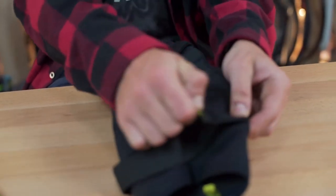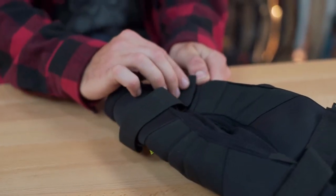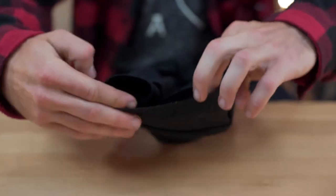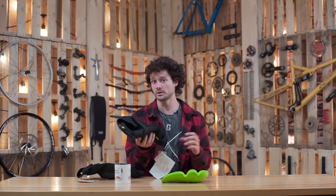The knee pads themselves are really well built. They've got two straps — one on the top, one on the bottom — nice velcro, nice and stretchy, very breathable material. They've also got a silicone lining on the inside of the knee pad, which is really good because it keeps the pad from sliding down when you start sweating on those long bike park rides or even long trail rides.